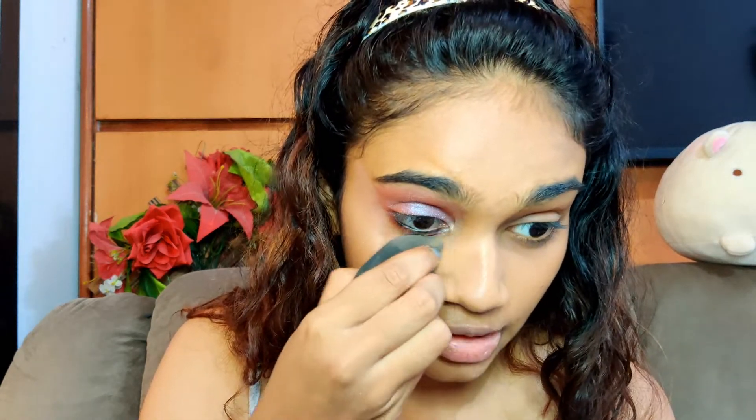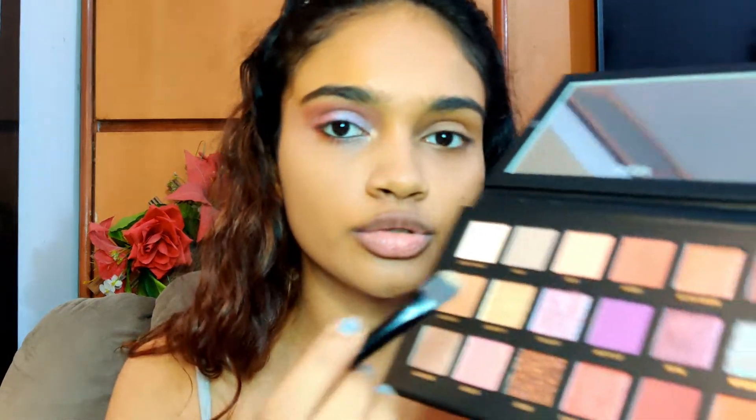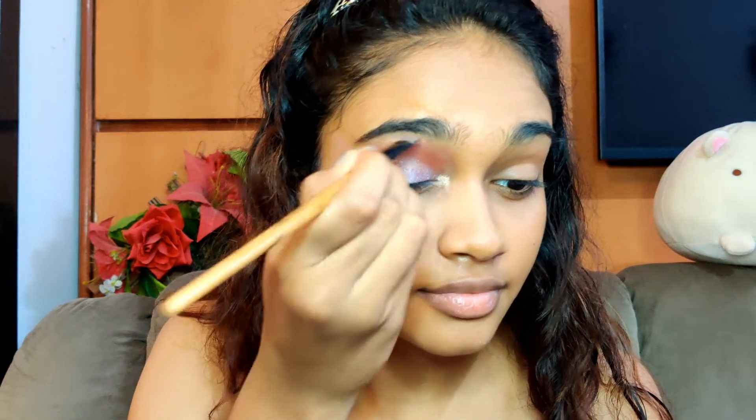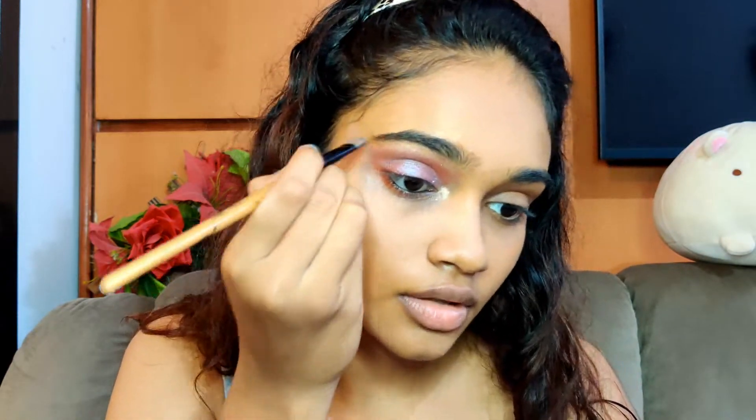Now I'm going to clean my under-eye shadow with my concealer — I've taken a little concealer on a brush and I'm just going to clean it out. Next I'm going to take the same golden shade I used for the inner corners of my eyes and use it as a brow highlighter below my brows. I love doing this trick on my brow bone because it highlights my brow bones a lot and gives a lot of definition to my eyes.